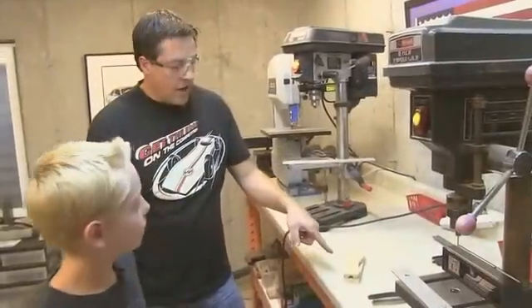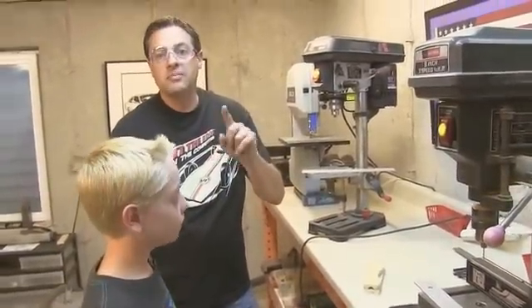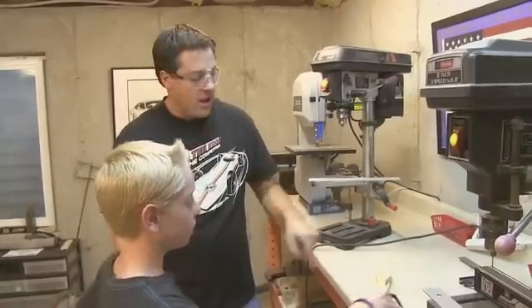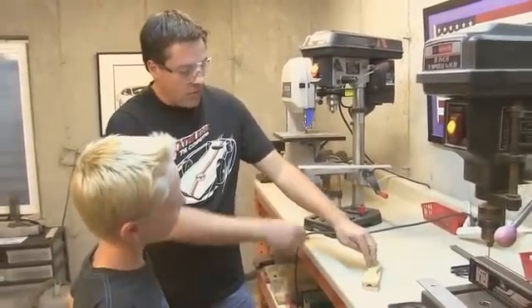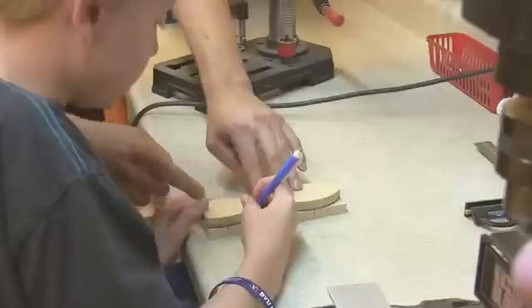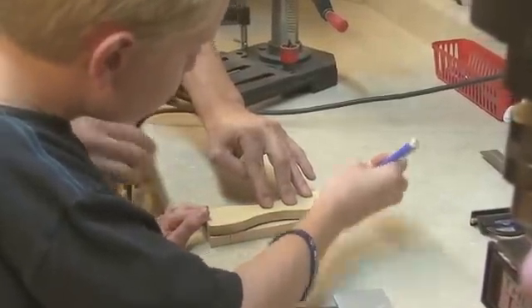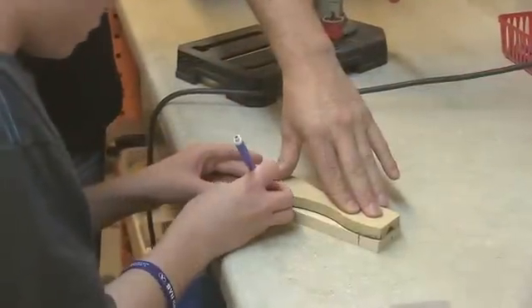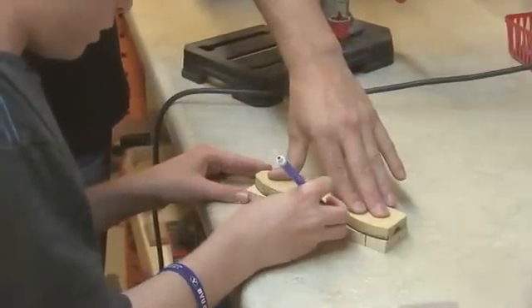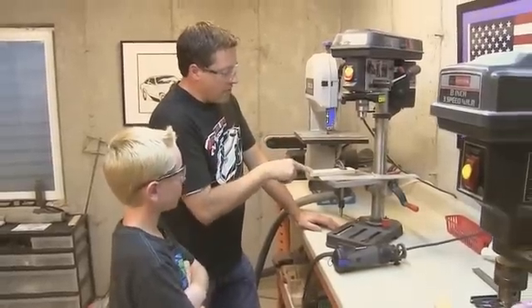All right, so what we're going to do now is cut out his car shape. He's picked one of the kits — kit number two, the Viper — and we're going to trace that onto the bottom of his car so we can cut it out after we cut the weight pocket. Now we're going to cut the weight pockets out before we cut the shape of the body out.